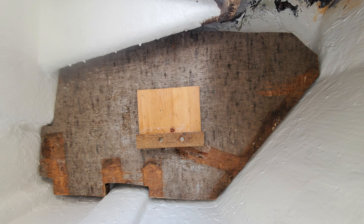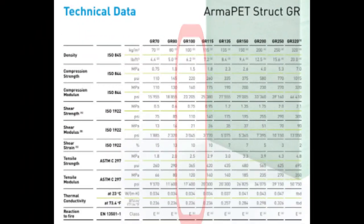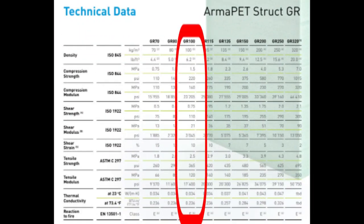I was informed that a recycled PET material made by Armacell was a good choice to use for a large area such as this, because it will not rot if it gets wet. The specs can be seen on the screen, and links to details about this material will be in the description.